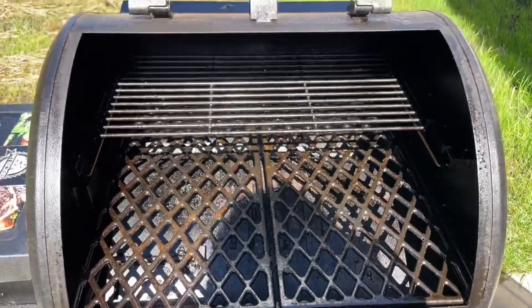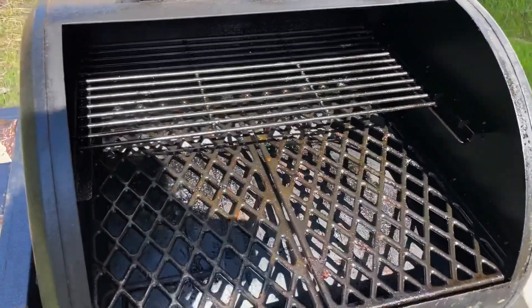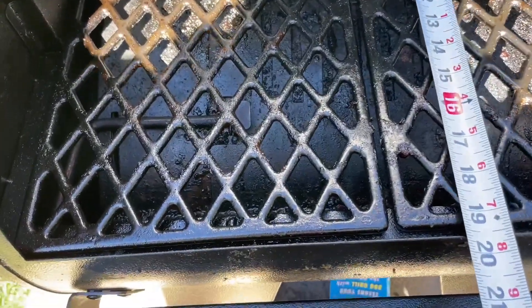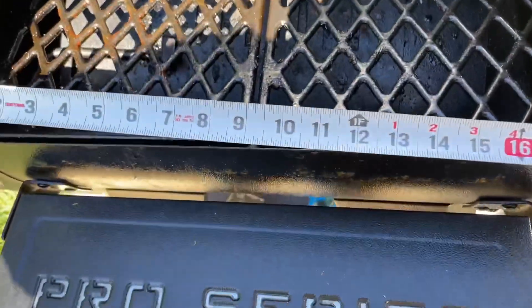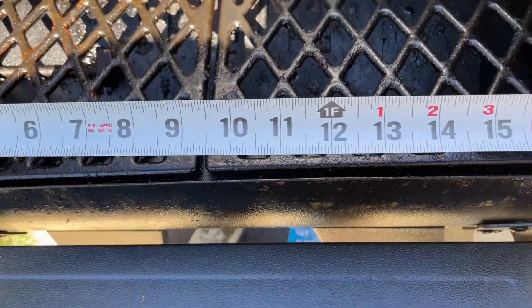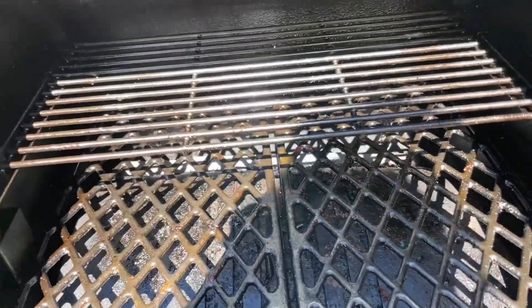First thing I gotta do is vacuum it all out — the vacuum is right there. Somebody was asking me what size this is, so I brought my tape measure up. As you can see, it is 19 inches deep. The door opening is a little over 17 — almost 17 and a half inches — and the height is probably a good nine inches inside the cooking area, a little bit bigger.